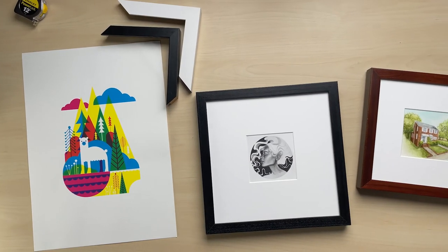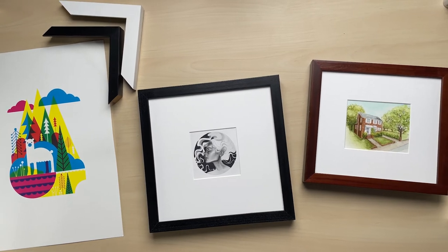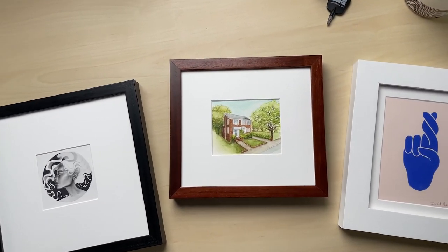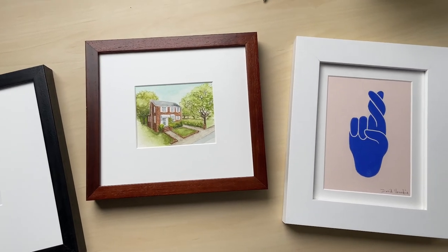One of the best features of custom framing is obviously being able to size the frame to fit perfectly to your artwork. To achieve that, we first need to come up with accurate dimensions for whatever it is you're framing.